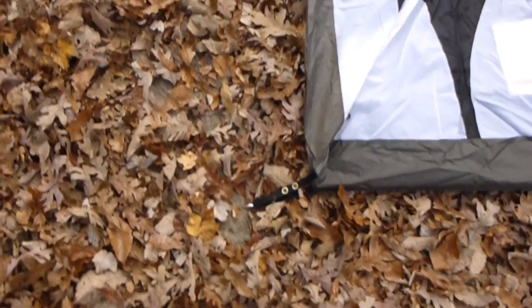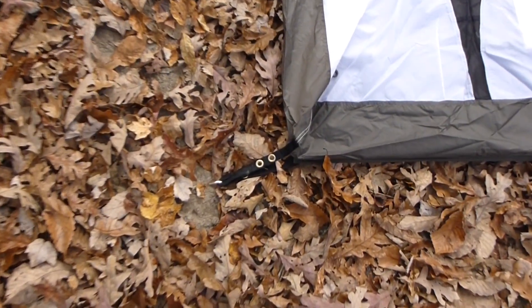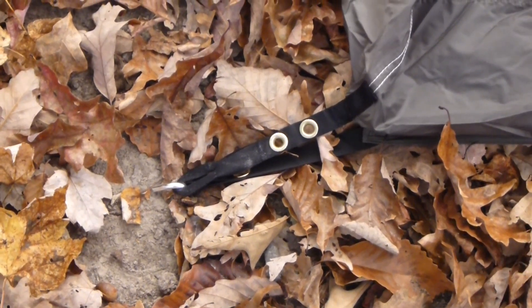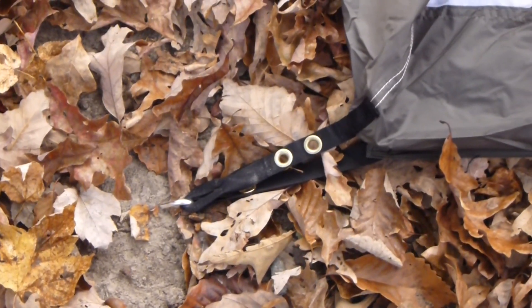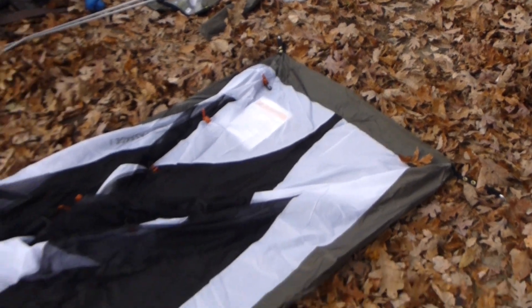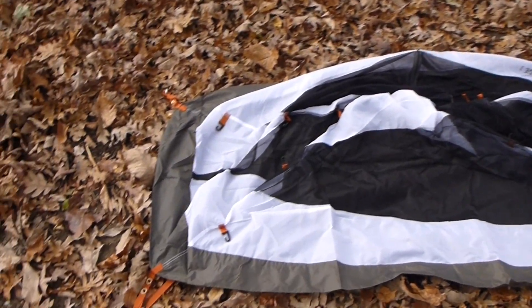As you can see, that webbing there is black. I just put the end of the tent's webbing underneath the stake that was already there connected to the footprint. Then this end is orange and I did the same thing there. The color coding of the webbing makes it idiot proof for most idiots, so so far so good.